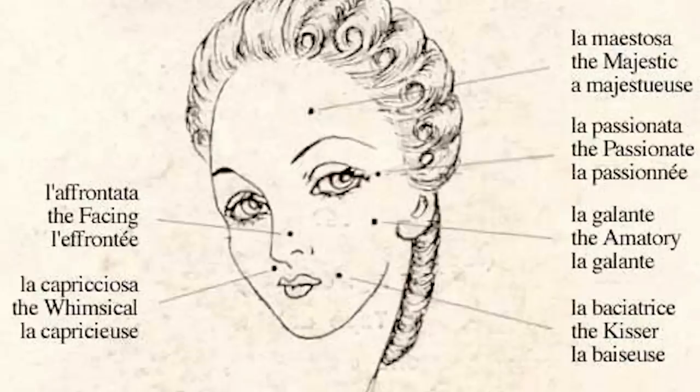Right here on your forehead, it meant that you were majestic. On the eye, it meant that you were passionate. On the cheek, it meant that you were the amatory — aka inclined to sexual activities quite easily. On the lip, it meant that you were the kisser. Right under the nose, it meant that you were whimsical. And on the nose bridge, it meant that you were the facing.